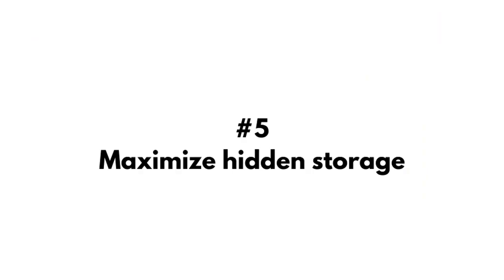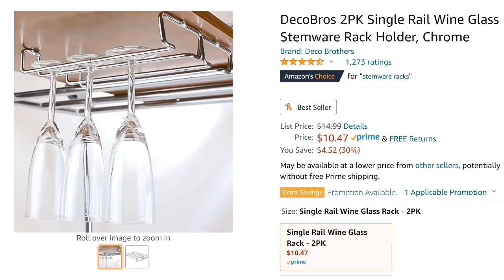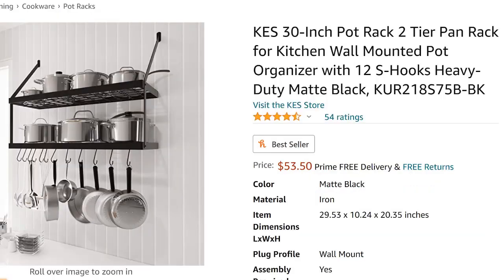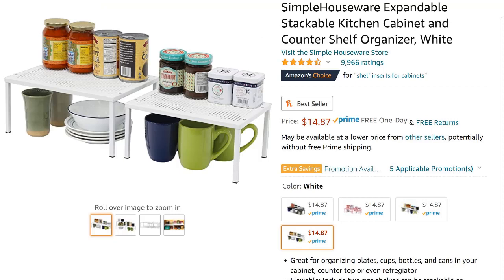The last step is maximizing hidden storage, which I keep in mind as I'm unpacking. After all the boxes are unpacked and moved out of the space, I'll re-evaluate to identify where I can eke out just a little bit more storage room. A few of my favorites: adding cup hooks and stemware holders to the underside of cabinets; installing spice racks on open walls to store spices, teas, medications, and small prep tools; hanging a pot rack to free up cabinet space; and placing shelf stackers inside your cabinets to double the storage for plates, bowls, and mugs.